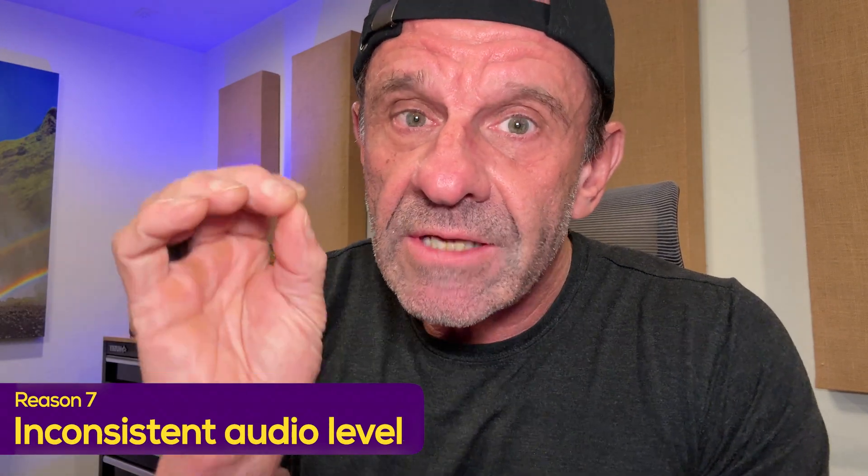The next issue is your audio is inconsistent — sometimes it's really low, and sometimes it's really loud. It's jarring because people will turn it up when you're talking low, and then when you talk loud it's going to blast their headphones out. Don't do that. Make all the levels even.